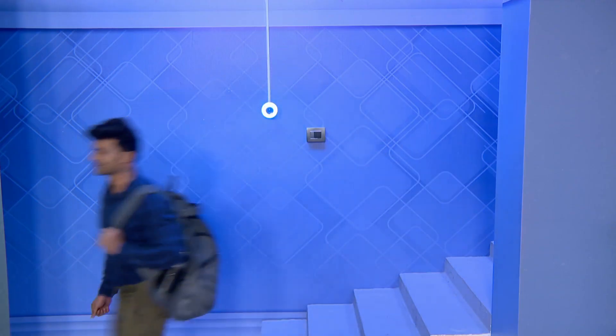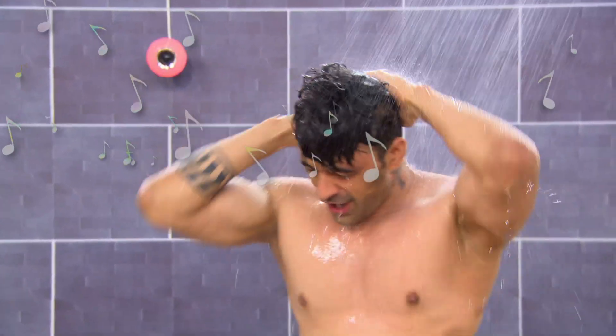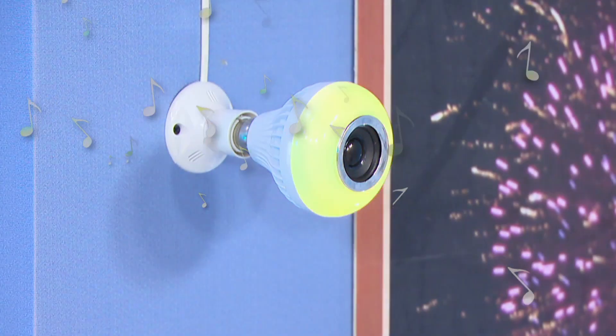You can switch on your light, and you can switch on your Bluetooth. You can use this to enjoy it, and you can use the bulb here with songs. It will be easy to change tracks, the volume is up and down — it will be easy.